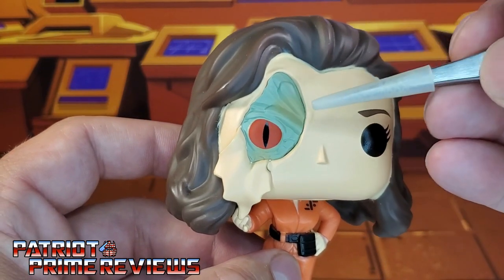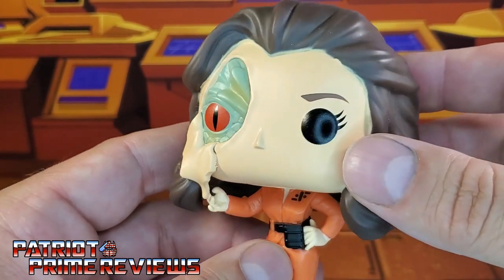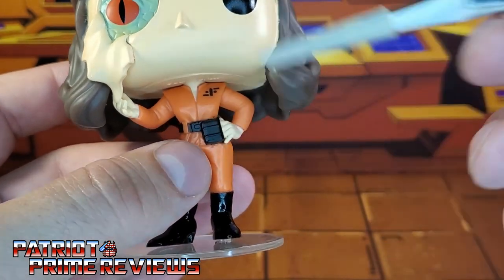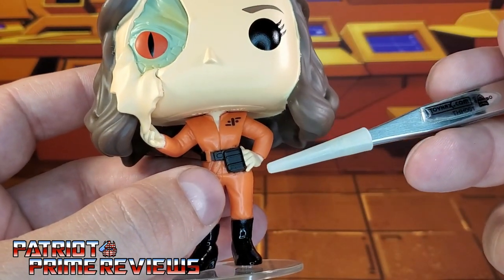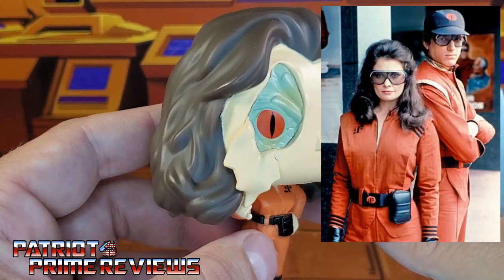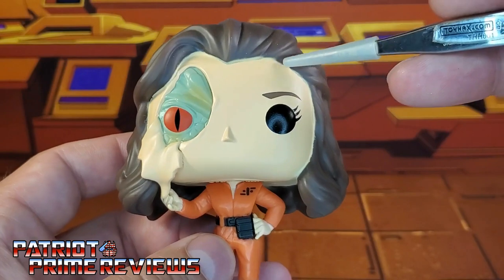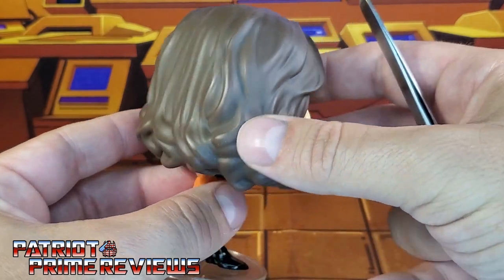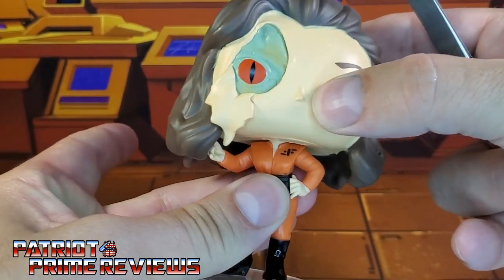The lizard face looks great — lots of detail right there. You've got the scales and the reptilian eye. That looks awesome. The uniform has lots of detail too: you've got the visitor symbol, her belt, her patch, and the nice glossy boots. Another issue is the visitor uniform seems a little too orange — they seem to have more of a red collar in the show, but I'm just nitpicking. My biggest complaint is the sloppy paint applications along the hairline. The figure has your basic Funko articulation — the head's on a swivel.